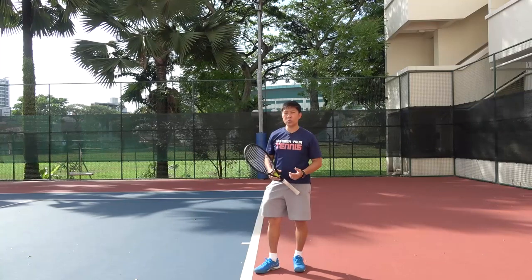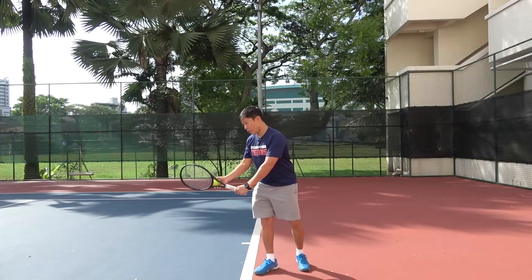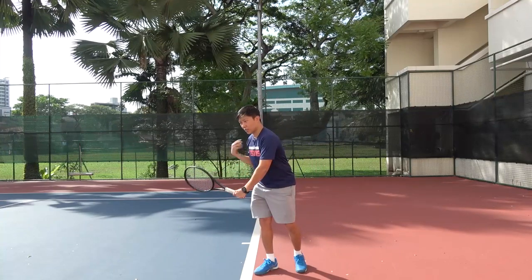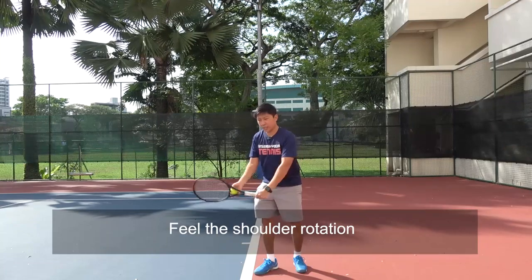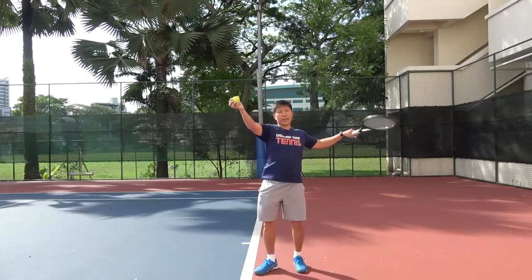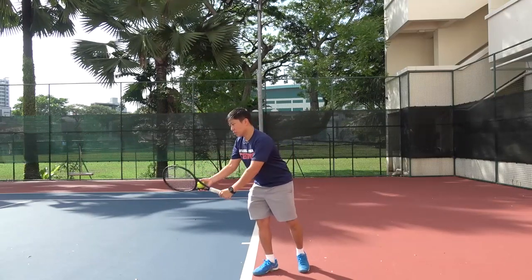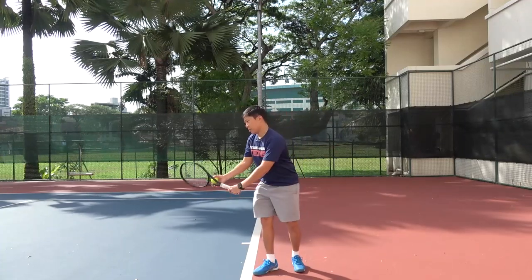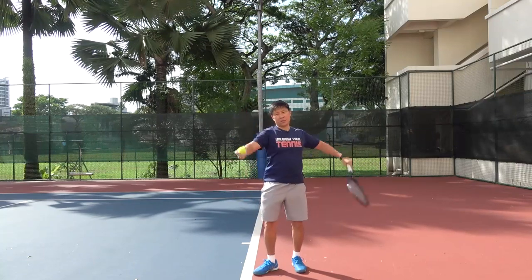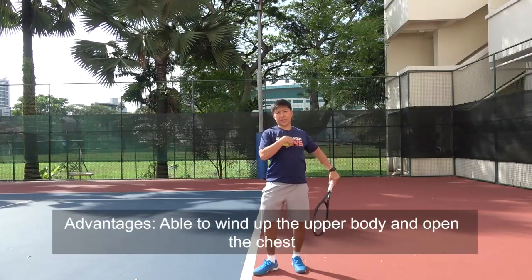I would prefer that you make the first move with the shoulder. So when I'm about to make the first move, I'm rotating the shoulder — can you see the shoulder rotating towards this side? And I split the hand and I make my toss and swing my racket back. The advantage of this is I'm able to wind up better.